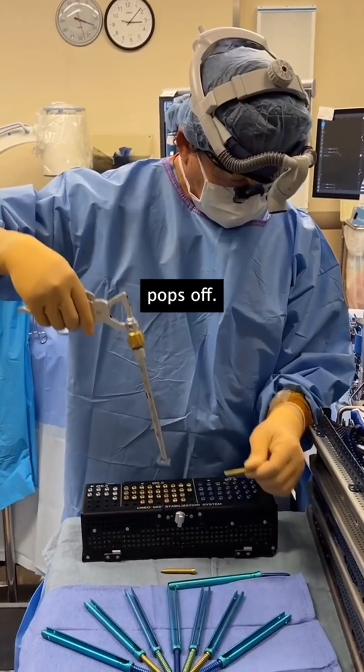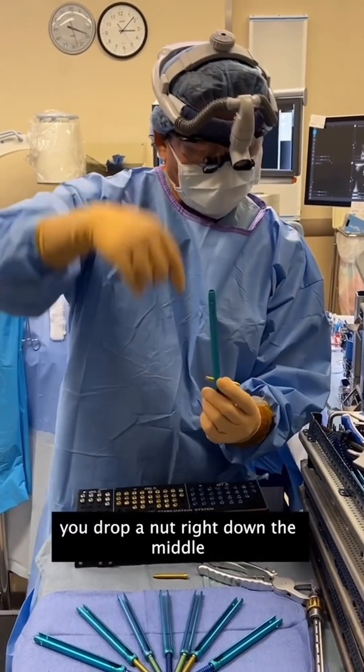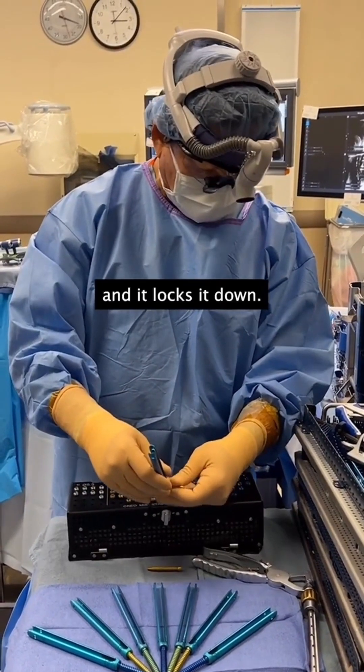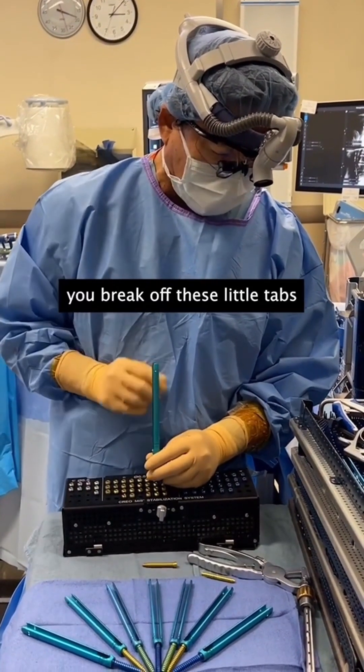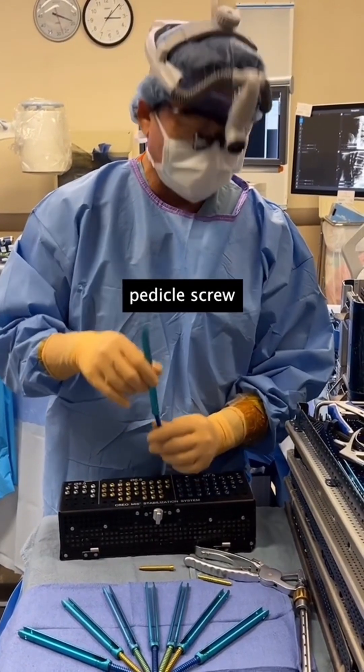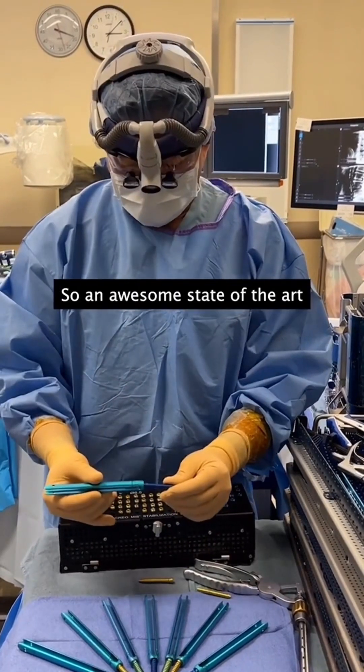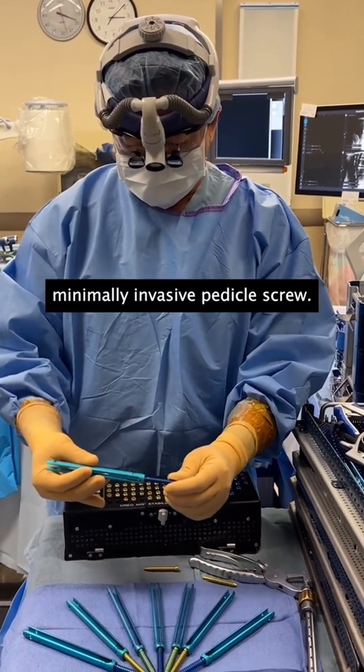It pops off. The rod is inside this rod sleeve. You drop a nut right down the middle and it locks it down. You break off these little tabs, and that's how you have a percutaneous pedicle screw all lined up, passing a rod without opening the incision — an awesome, state-of-the-art, minimally invasive pedicle screw.